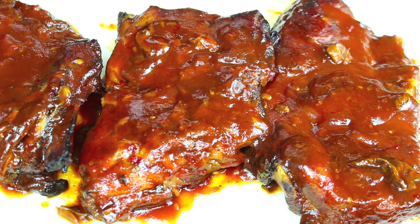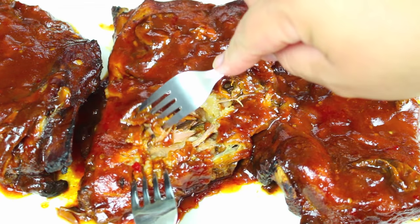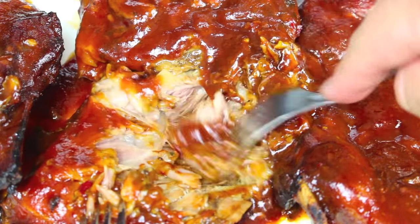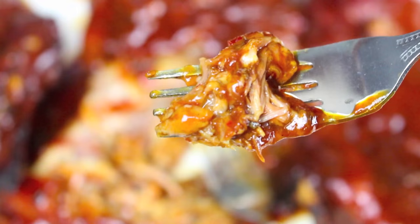These smell absolutely delicious. Just look at how easily they come away from the bone. This is a very simple but incredibly tasty way to make slow cooked ribs in a slow cooker or crockpot. If you love ribs, you have to give this version a go because it tastes simply delish.